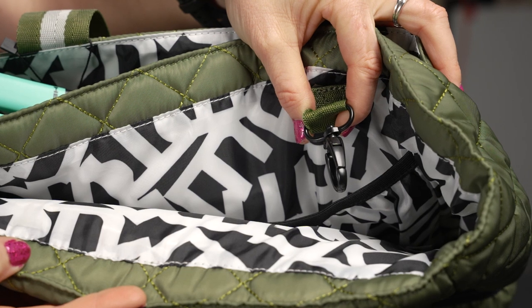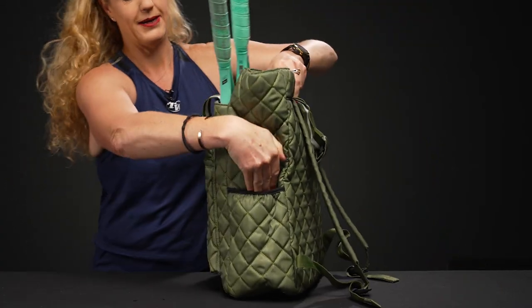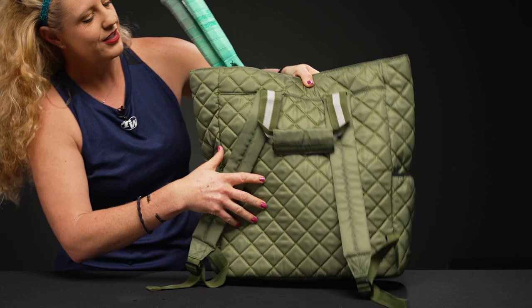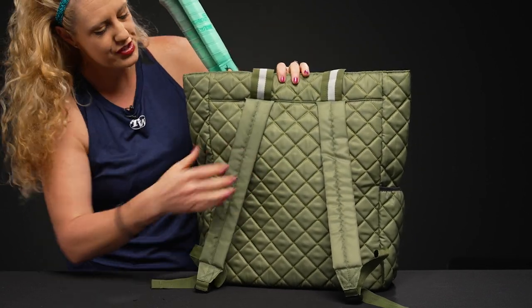The sides of this backpack have that elastic pocket, perfect for a water bottle or a can of balls. And then if we take a look at the back of this bag, this is where the backpack comes into play — it looks like a tote, however it does have those backpack straps.